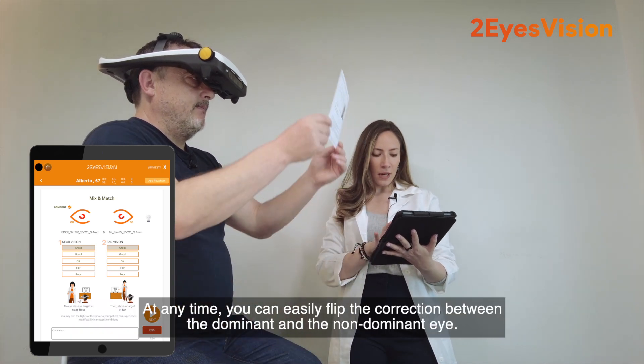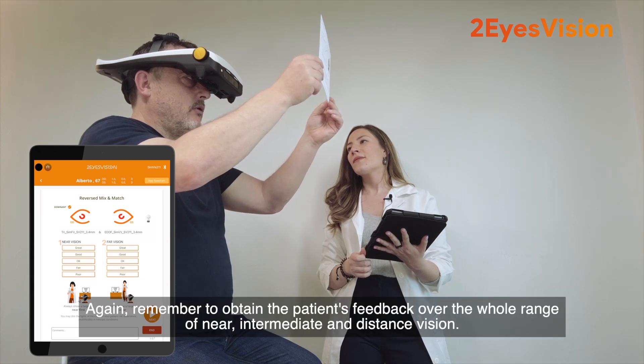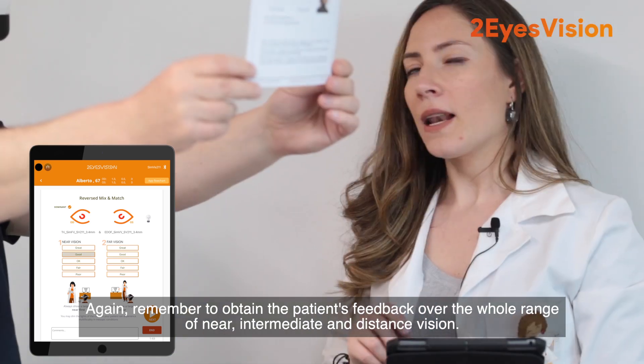At any time, you can easily flip the correction between the dominant and the non-dominant eye. Remember to obtain the patient's feedback over the whole range of near, intermediate, and distance vision.